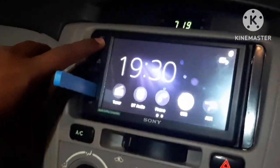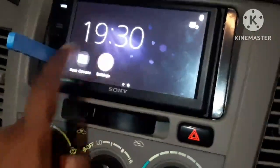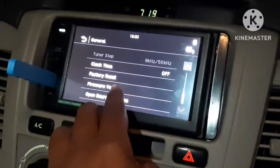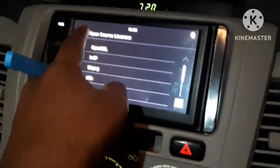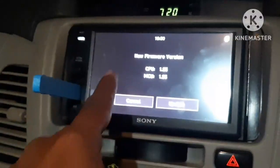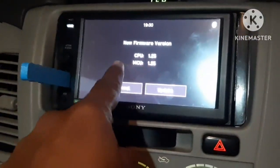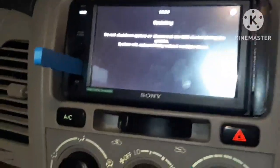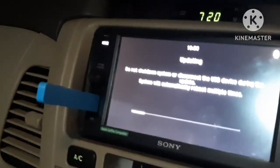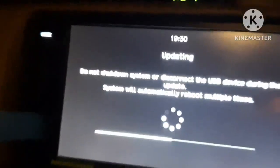Go to Home, then scroll to Settings, then click on General, then click on Firmware Version. You can see there is an update — click on Update. Now you can see the new firmware version: GPU is 1.25 and MCU is 1.25. Click on Update. It says do not shut down the system — an update is in progress.